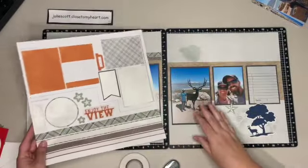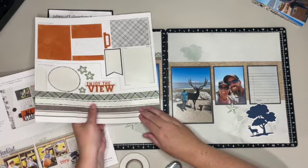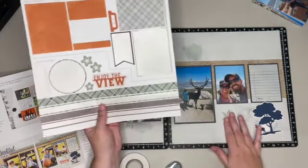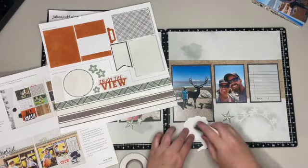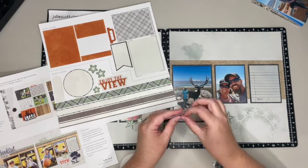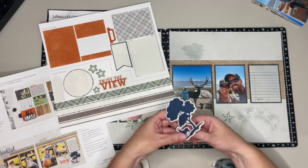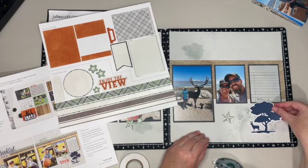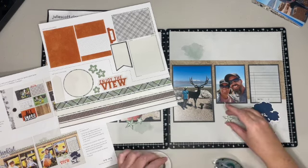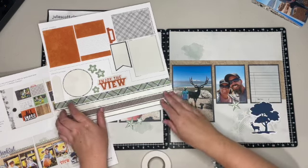Let's go ahead and work on this second page. This sticker 'Enjoy the View' is kind of where I came up with the idea to use these photos. There are a couple of stickers - I'm going to start with the tree and the deer down here. There's a little piece I didn't punch out - I'm not used to all these punch-outs, usually it's just stickers and cutting paper, but I'm really loving how fast and easy these come together. That's definitely something I'll continue to use, these Cut Above Kits - look how fast I'm getting this memory down to put in my album.